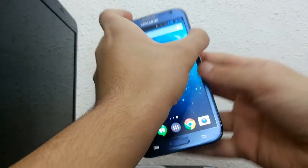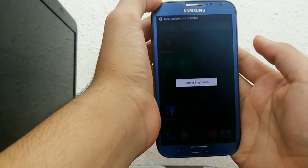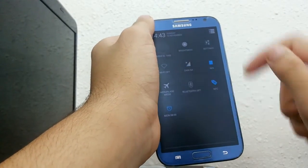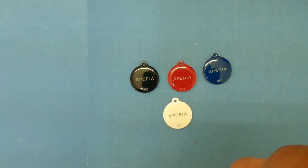If you want to purchase these NFC tags, I'll put the link for the Sony Xperia NFC tags down in the description. The package contains four tags and it works with any NFC-enabled device. If you enjoyed this video, please remember to like, favorite, and subscribe. Thank you guys.